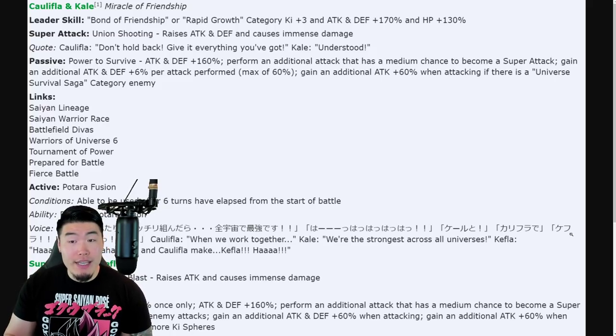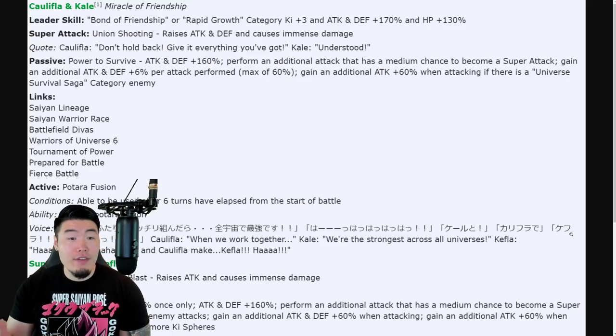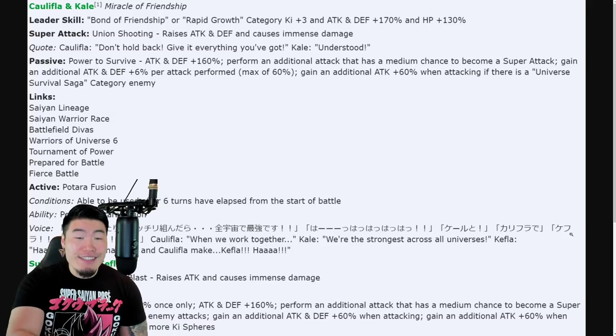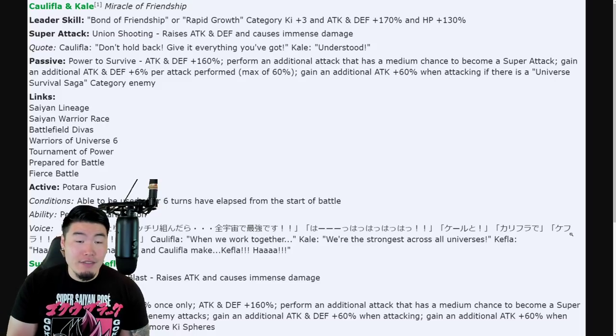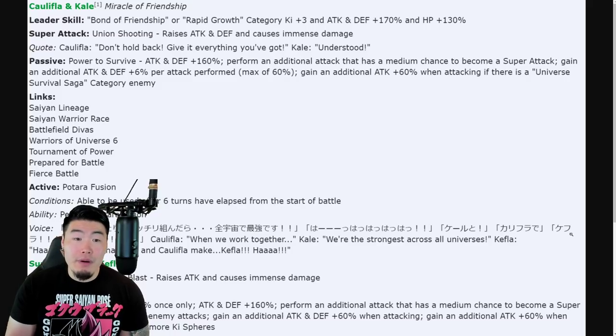Their passive — Power to Survive. Super attack raises attack and defense, so they're stacking attack and defense with every super, and causes immense damage. Then passive is attack and defense plus 160%, performs an additional attack that has a medium chance to become a super attack, gains an additional attack and defense plus 6% per attack performed, up to 60%.